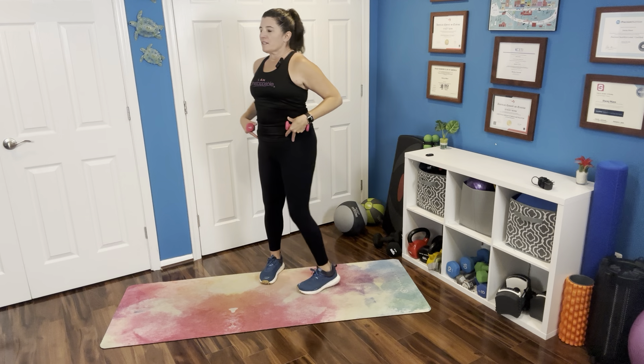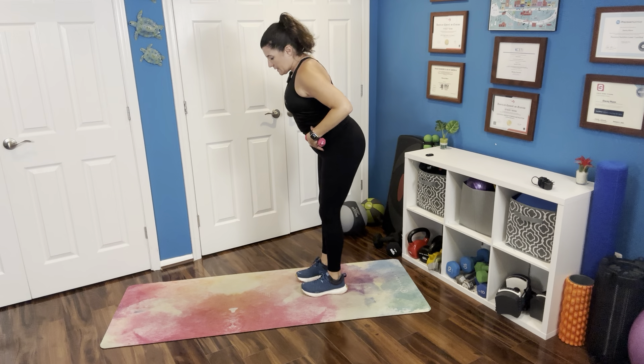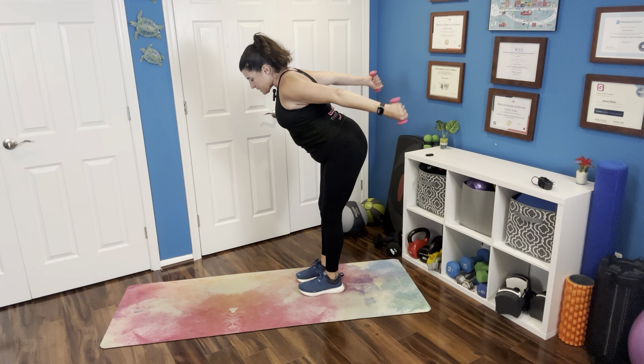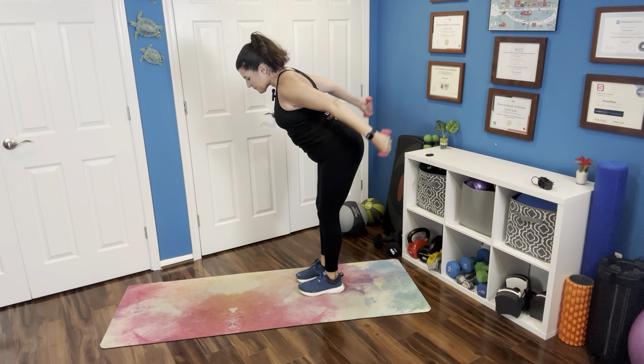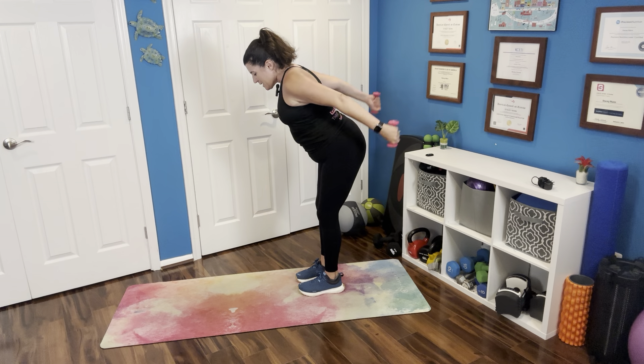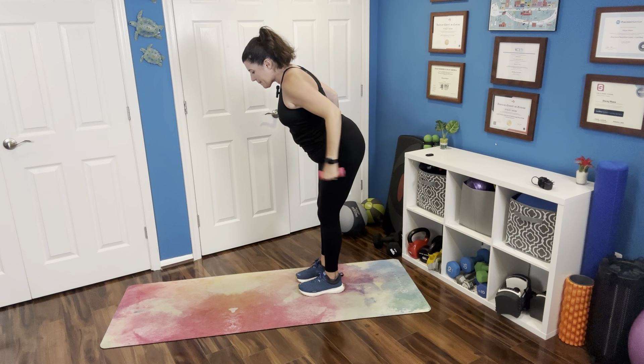We're going to hinge forward at the hips, bringing the elbows up, kicking back to work those triceps. That gaze is down in front of your toes, core is tucked in, and you're feeling good. If you're in that chair, just lean forward a little bit.